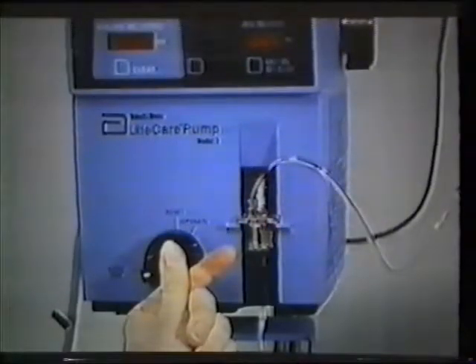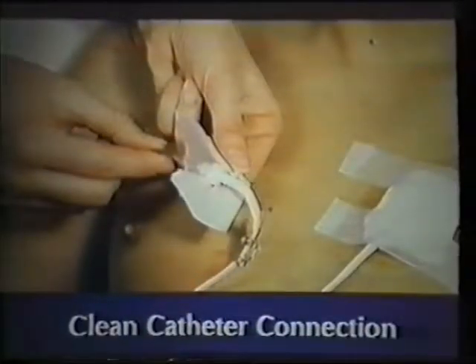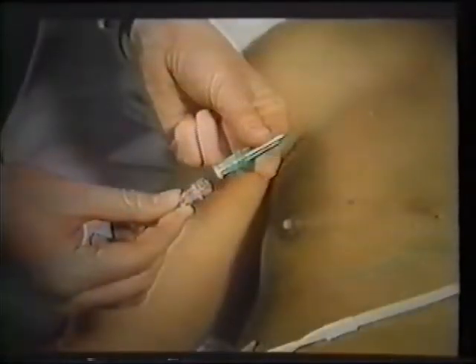If an IV is running, stop the infusion and clamp the catheter. If the patient has a double lumen catheter, turn off all infusions running in either lumen. Remove the tape at the connection between the catheter and IV tubing. Clean the connection with an alcohol wipe or povidone iodine swab. Remove the IV tubing from the catheter and connect the 6 milliliter syringe. Pay strict attention to asepsis whenever handling the catheter, especially at the connector. Place a needle on the end of the tubing to function as a temporary sterile cap, and set the tubing aside.